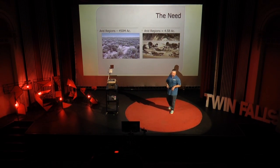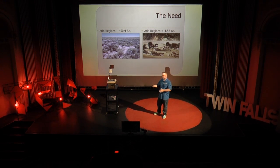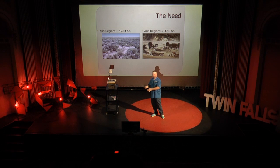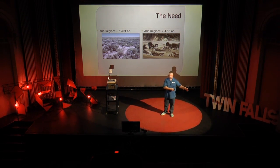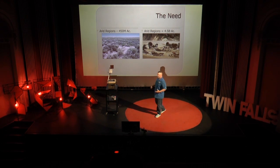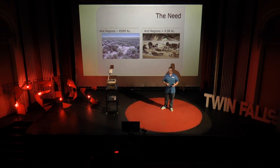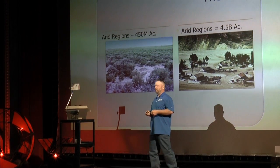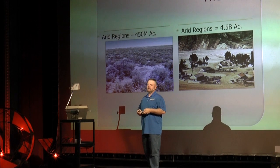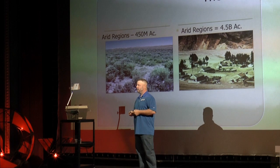By the way, when I talk about soil crust as an entity, five millimeters in thickness is all we're talking about that saves it or loses it — five millimeters of a mix of living organisms. So the need: soil crust is a mix of organisms that does a lot out there. Holds soil in place, retains water, helps vascular plants grow. How big an issue is it? 450 million acres in the United States — 450 million surface acres of arid landscapes dominated by this feature.